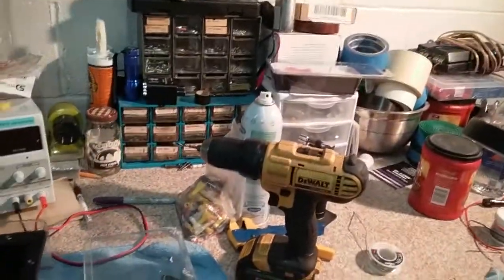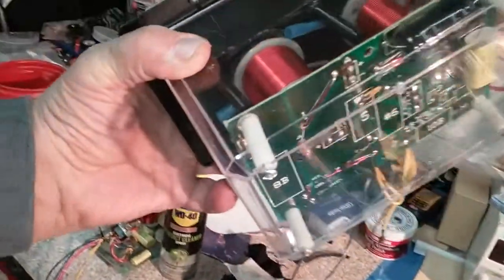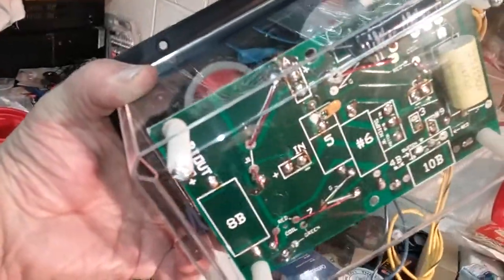Hey guys, got a crossover update. This is what they're going to look like — they're going to be in their own little casing like that, so you can check out the beauty.